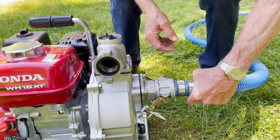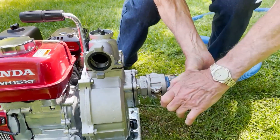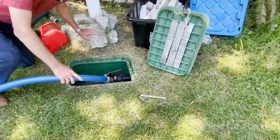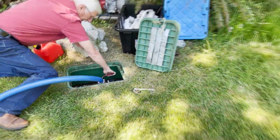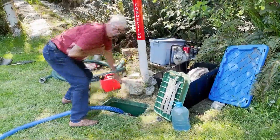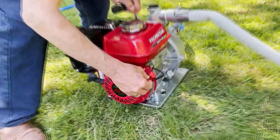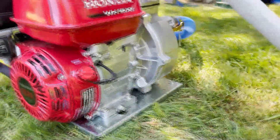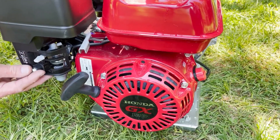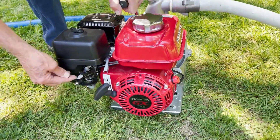My preference is to hook this up first, then come back to the water source here and very slowly just add water to prime it a little bit by opening this until it fills. Before we start it we want to put the water fully on, so we turn this on. The throttle is in about that position, choke is off, so you put the choke on, the gas needs to go on, and then as soon as it starts you move this.